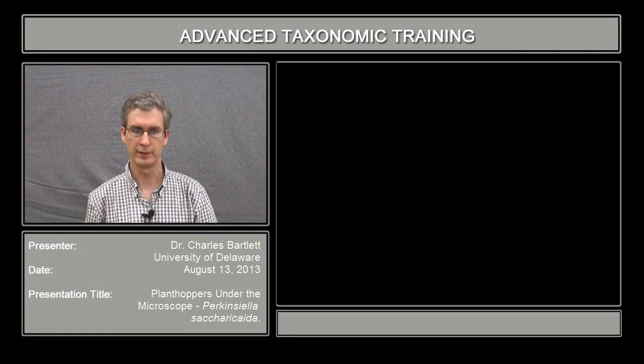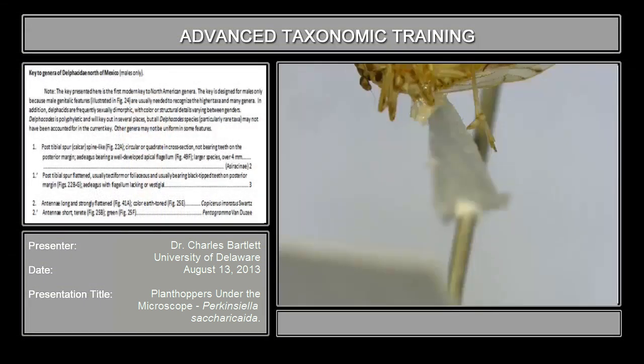I'm Charles Bartlett from the University of Delaware. So if you go to your key to the delphacids north of Mexico and we look at the very first couplet, the first couplet has to do with the calcar — the spur — and it reads post-tibial spur.